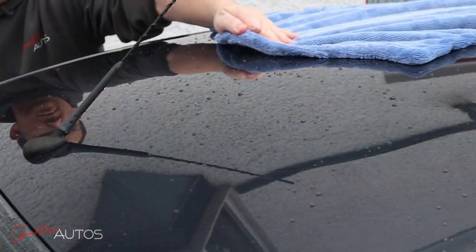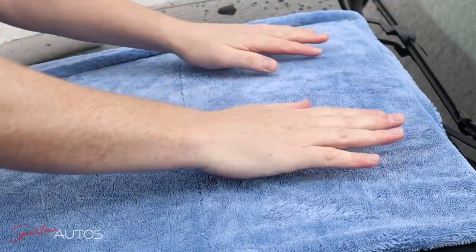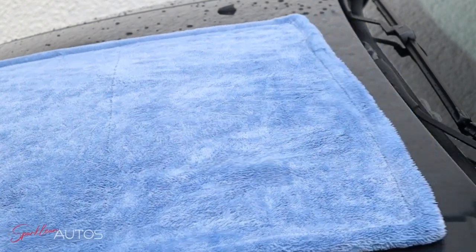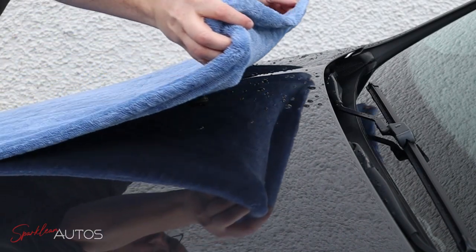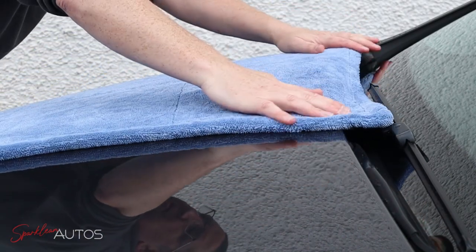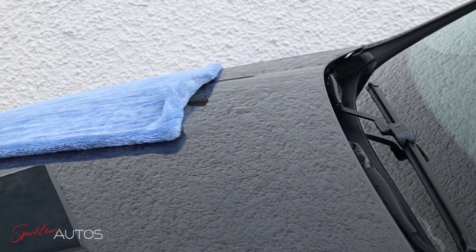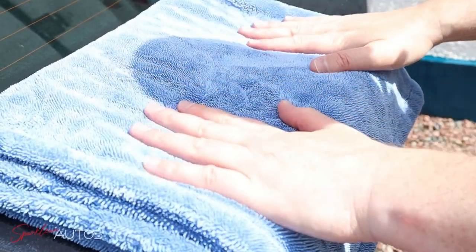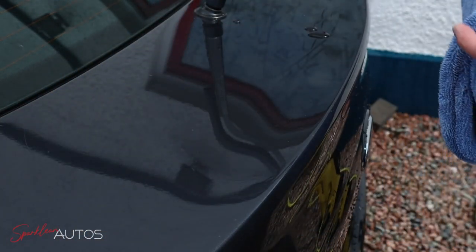Now we'll dry the car off — usual story, glass first then on to the bodywork. One thing I noticed instantly was just how easily the drying towel glided over the bodywork — noticeably less friction — and it left absolutely no water residue at all, no streaking, no spotting. It'll be interesting to see if that keeps up over the next few weeks. Once you've finished drying the car off and dressed everything, you can just sit back, relax, and enjoy the results.